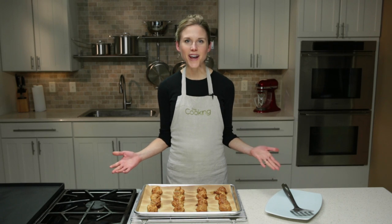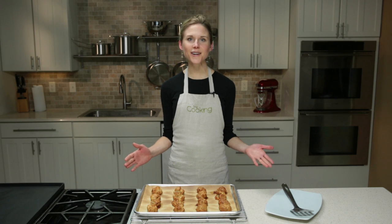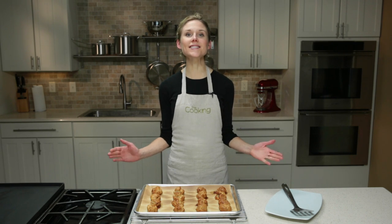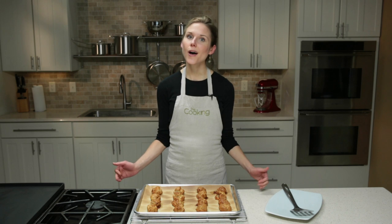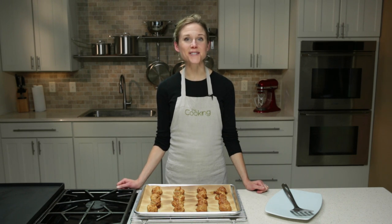If you're like me, you're always looking for an idea to make holiday entertaining easier. With all the parties, potlucks, and last-minute guests, who has time to prepare for them all? Well, scrambling to cook something at the last minute isn't the answer, because there's a better way.